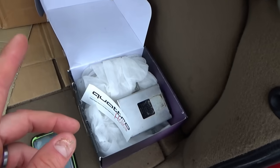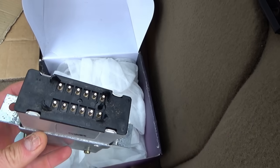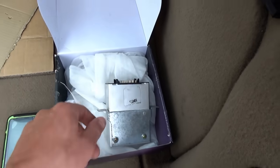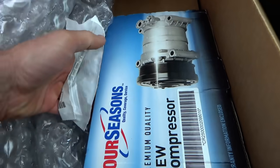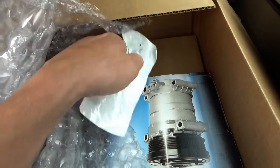His airbag light was on because he was missing a component under the rear bench seat — it's called a voltage transformer. So we can try to plug this in and see if the airbags, you know, blow up or something. And then for the air conditioning, looks like we have an orifice tube, a new compressor, and the receiver dryer accumulator.